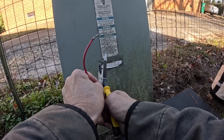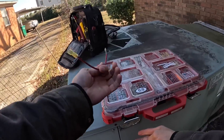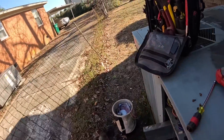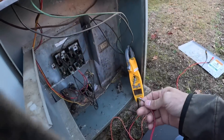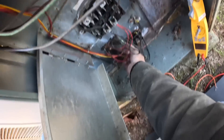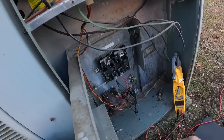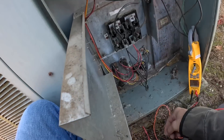I'm worried that high voltage touching the low voltage could have caused some problems. We'll see how it goes. All right, let's replace that wire.